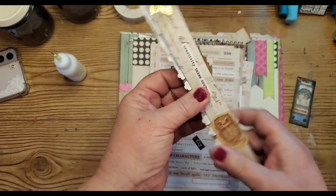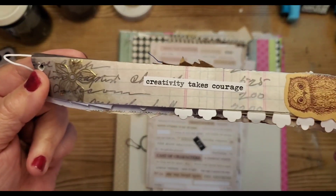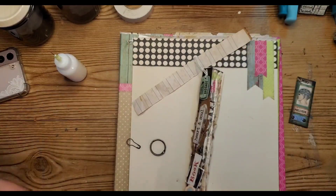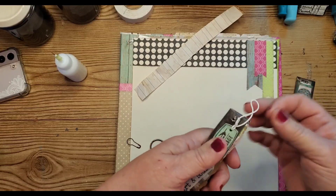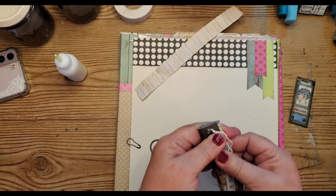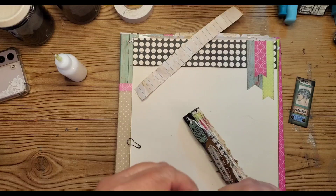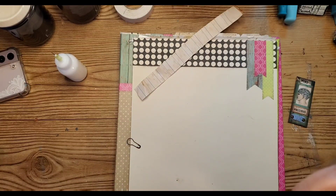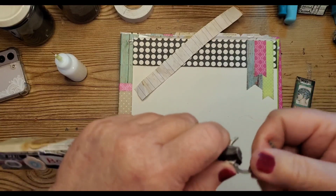And then on the back I just have some little random stickers and 'creativity takes courage.' And it takes a brain of someone who does junk journaling or probably mixed media in general, because we just don't look at anything the same anymore. Once you start using up pieces and scraps, everything's fair game — junk mail, just anything that looks like it could be made into a tag or a journaling card or anything like that.